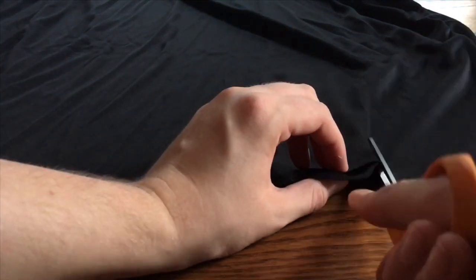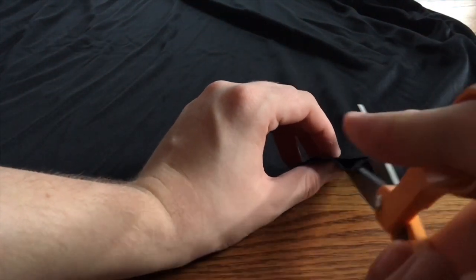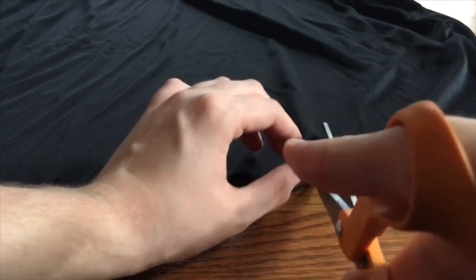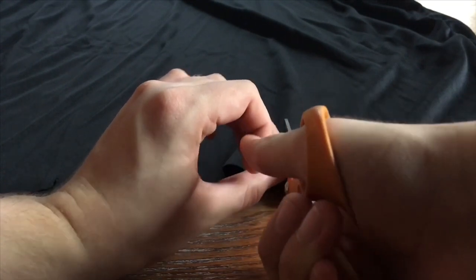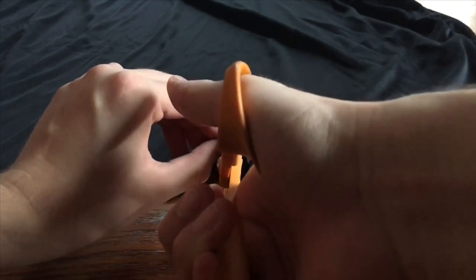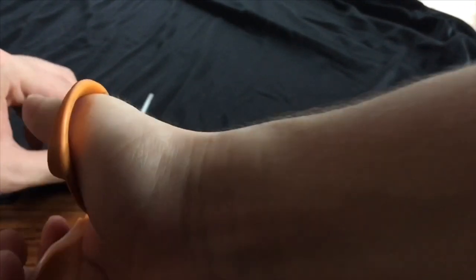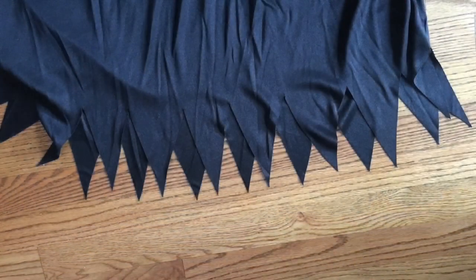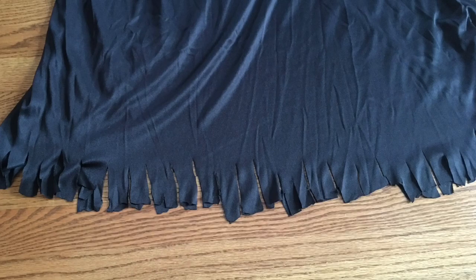As you can see here, I didn't really make that much of a clean cut across — but it's the hem of the robe, so there's room for mistakes there. Here's a look at the hem of the robe before, and here it is now. Big difference, right?